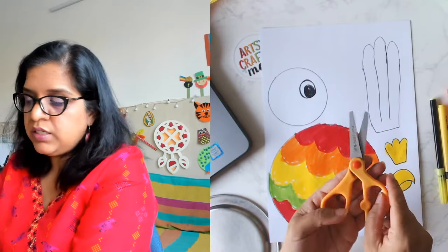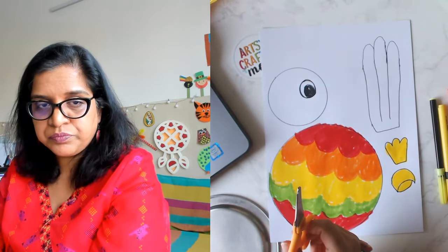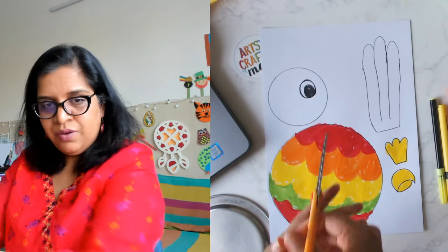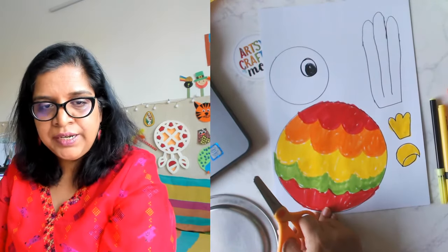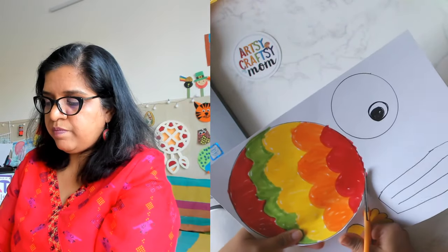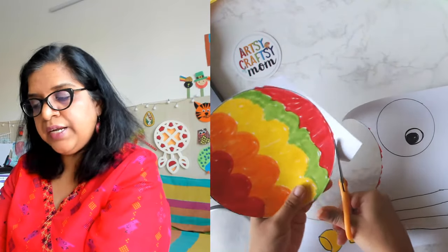Always use child-safe scissors with blunt edges on top. The scissors have to be facing away from your body at all times — not like this, always point it away. Make sure the pointy bit is away and then cut. If you're finding it difficult, ask your parents to help. I'm going to cut out each part.